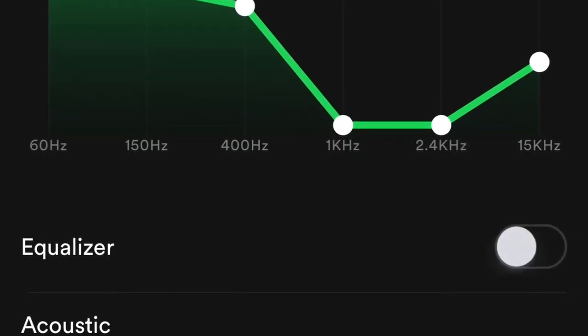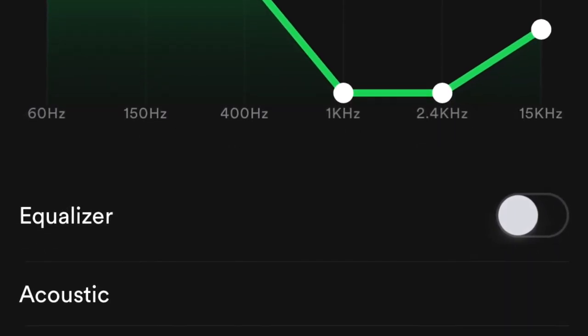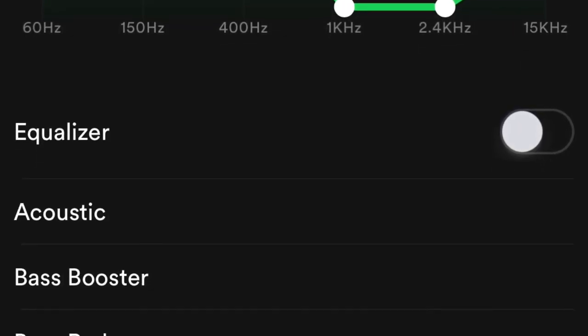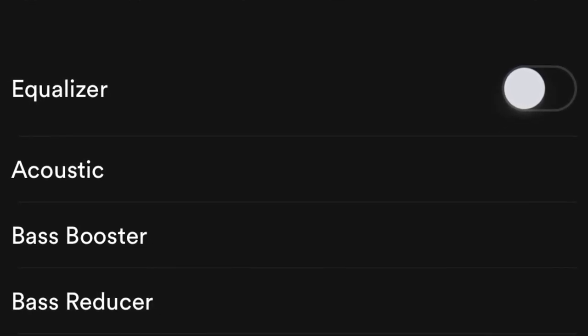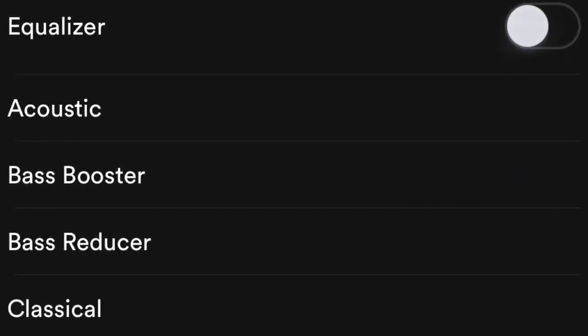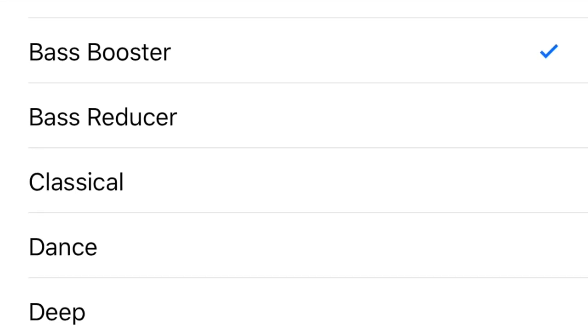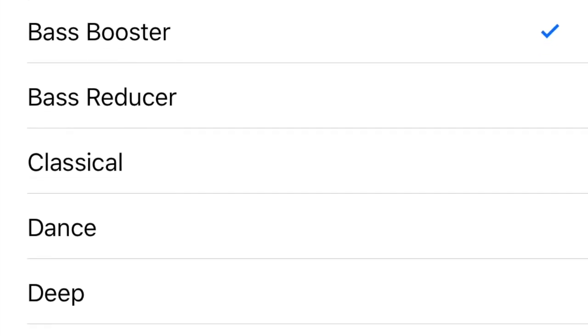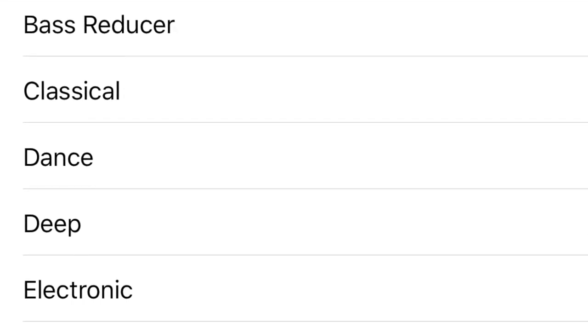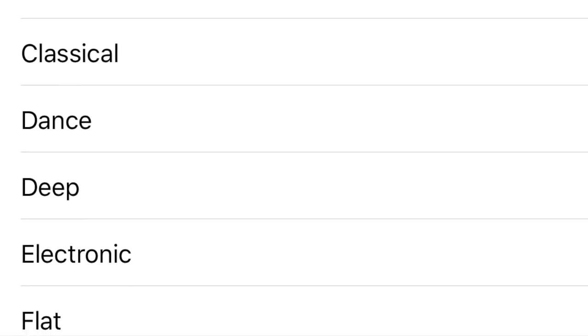I thought this problem was going to be a real deal breaker because there's no way I could listen to them the way they come out of the box. But then I realised that if you go onto things like Spotify and Apple Music you can actually manipulate the sound signatures. You also have a graphic equaliser on Spotify, so I just went into those settings and changed them to something a little bit bass heavy — on Apple Music I used the bass booster. This solved the issue and once I'd done that I was so impressed with how they sound, especially as they're such a cheap product.